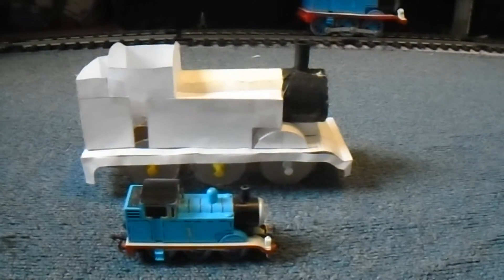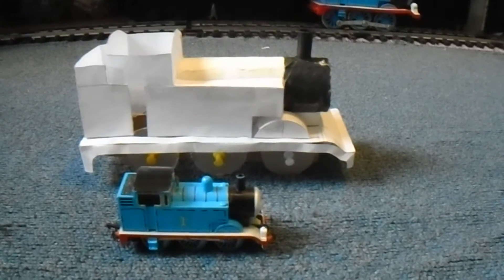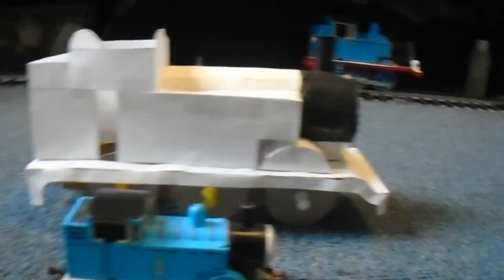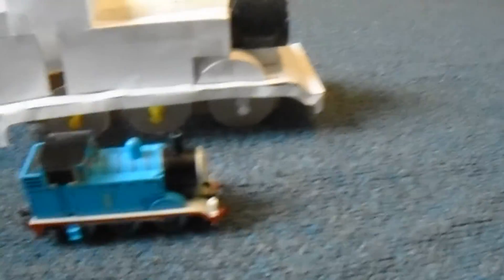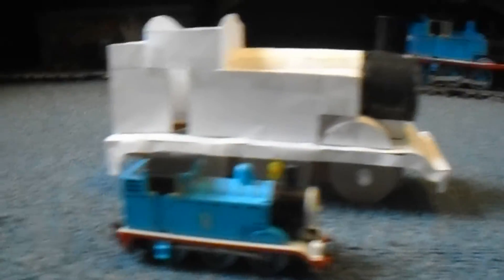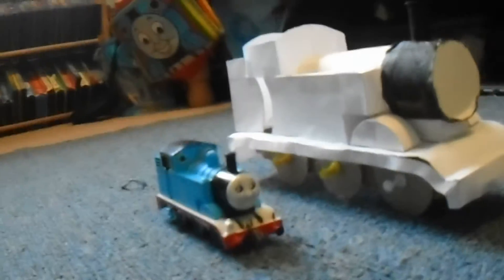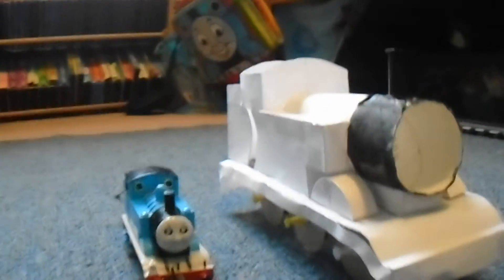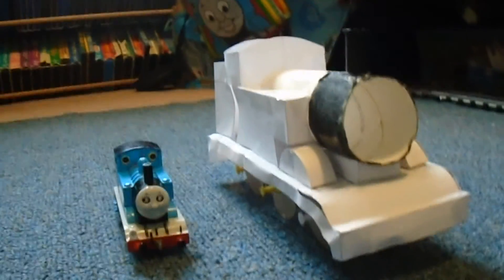That's all I've got for now — oh wait, that's not it. I'm going to move around the model so I can show you guys how this model compares to the Bachmann model. You guys get to tell me in the comments what you think before I start building in styrene.